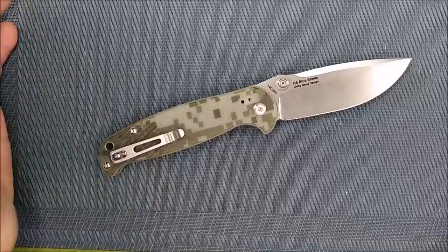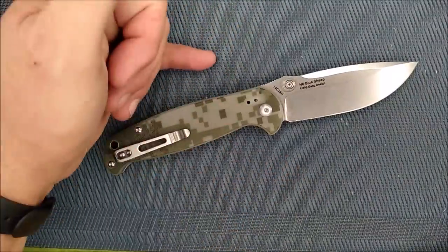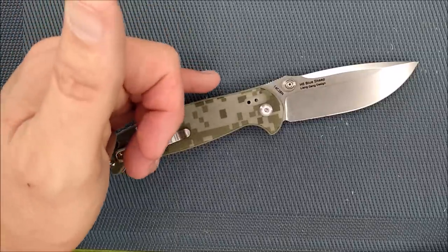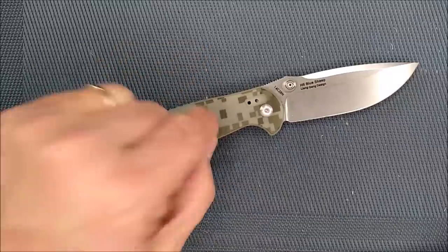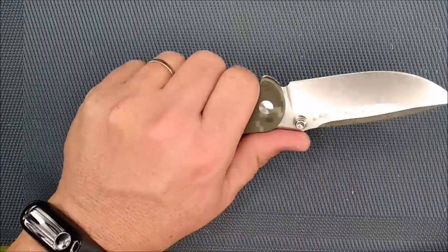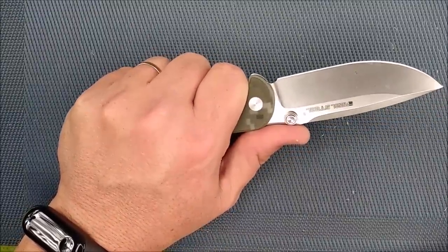The H6 is in the H series of knives. Real Steel has H knives, T knives, S knives — the H series is hunters. They've really targeted this knife to be good enough for hunters to use.